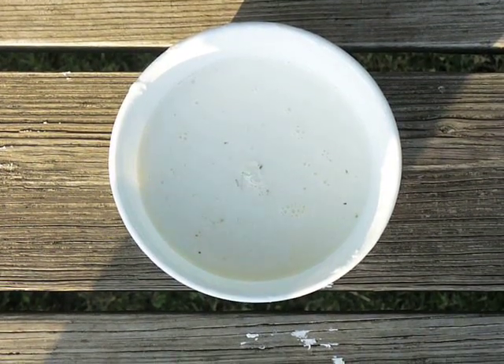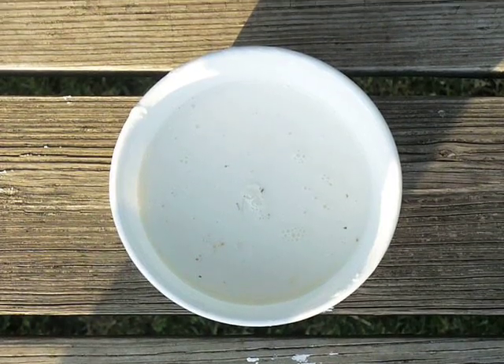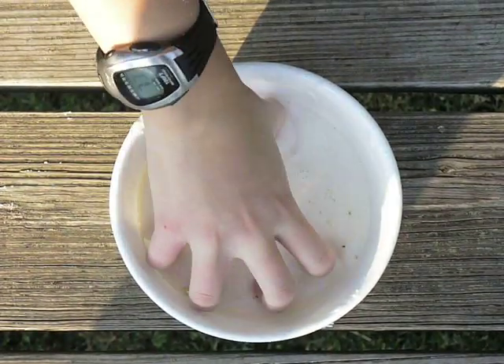Hi everyone. This is like a liquidy, gooey substance made from mixing cornstarch and water. I can show you what it does.